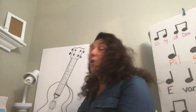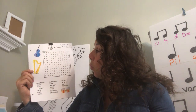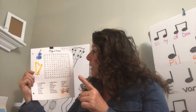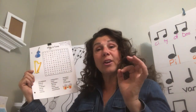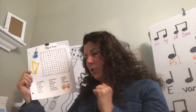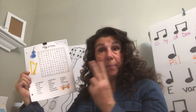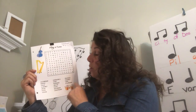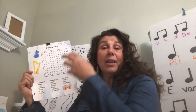This week you're going to find in your package a word search — hope you like word searches. This word search has all these different instruments in it, and that's the first thing I want you to do. Then after you've completed finding all the instruments, I want you to categorize them. Remember we talked about the three families of instruments: wind instruments, the string family of instruments, and the percussion family.